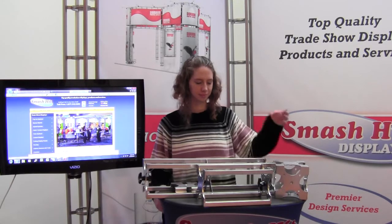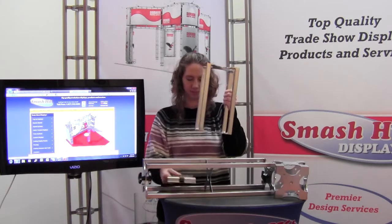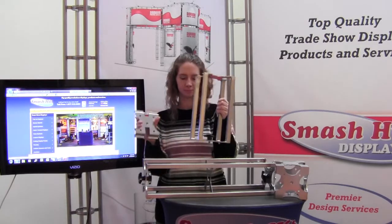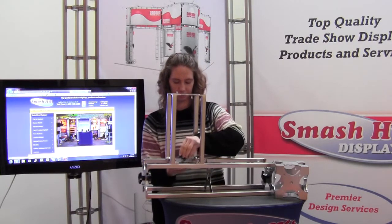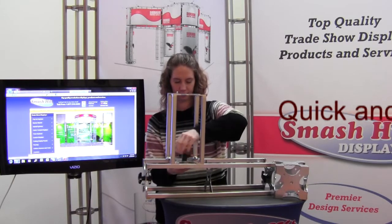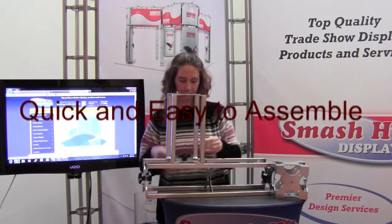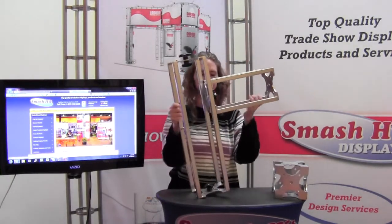Kim will demonstrate how two lengths of truss connect together with just the turning of one bolt. There is a line-up peg on that, which lines it up so the bolt screws right in.